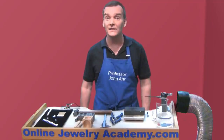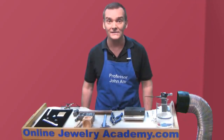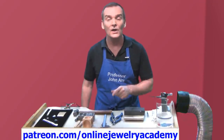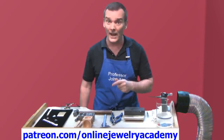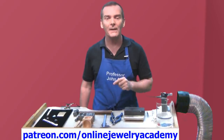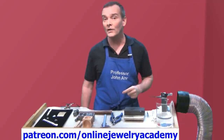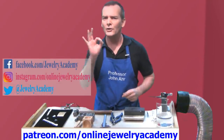Our subscribers get weekly notifications of new OJA video releases. I'd also like to take this opportunity to say thank you to our patrons — the people who have supported the production of this video and future videos through their patronage using patreon.com. Don't forget that the Online Jewelry Academy regularly posts fun things to Facebook, Instagram, and Twitter.